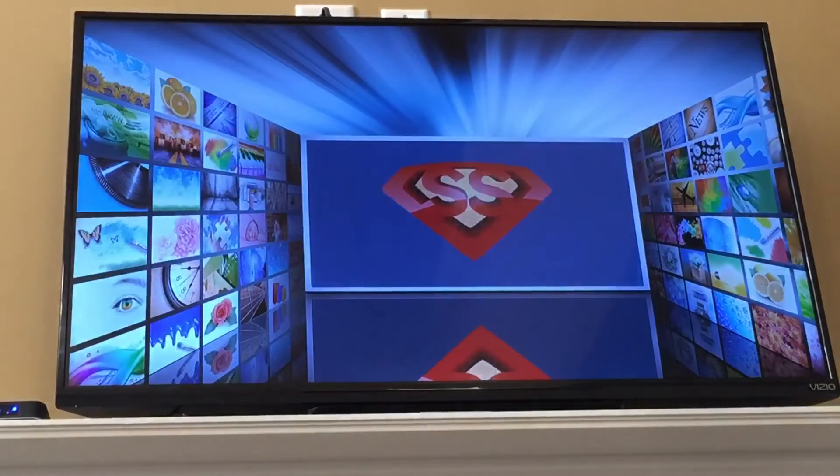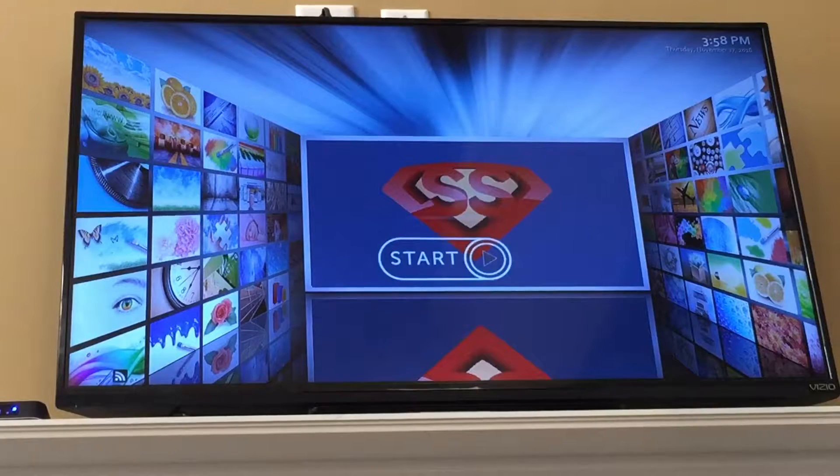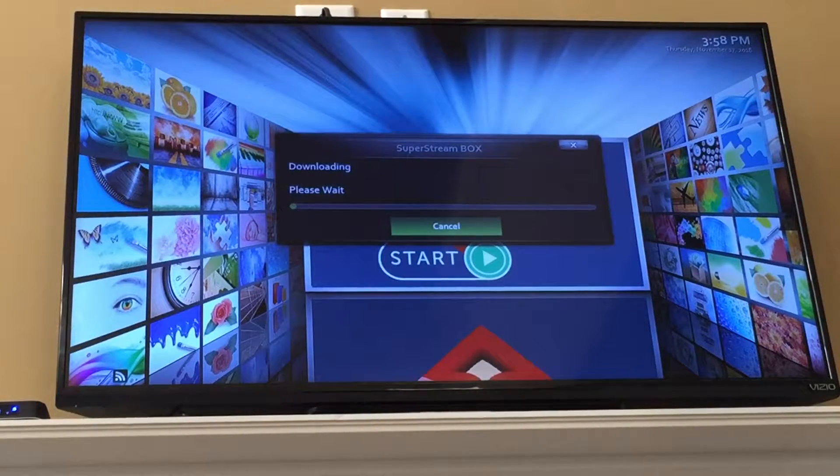When you first got the box and first turned it on, you saw how it said 'preparing first run' on the bottom and then you got this start button. All you do is hit down on the remote, make sure the green is highlighted, press OK just one time and just let it do its thing.